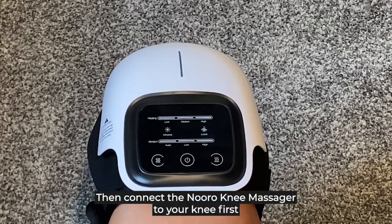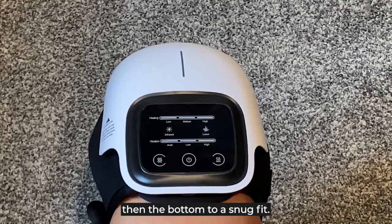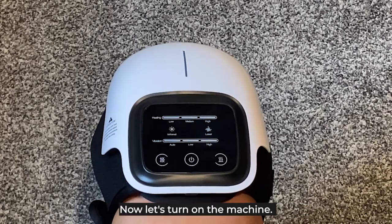Connect the Neuralium Massager to your knee first by the top strap, then the bottom to a snug fit. Once you place your massager on your knee, let's turn on the machine.